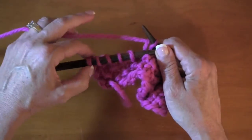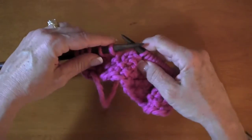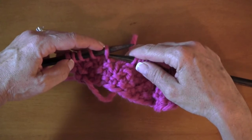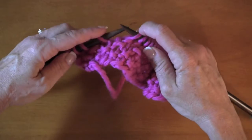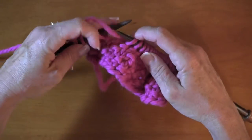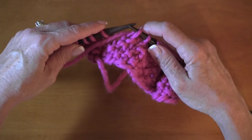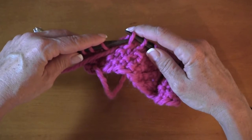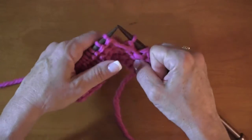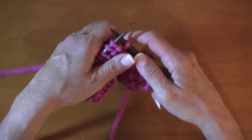Okay so five stitches — two, four, five. We will slip the fifth stitch from the left needle onto the right as if to purl. We're going to bring the working yarn back in between the needles to the front, then replace that slip stitch onto the left needle. Now we're going to turn. In theory these stitches are as good as bound off.